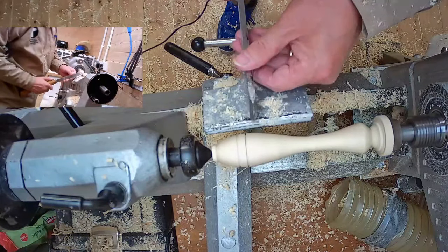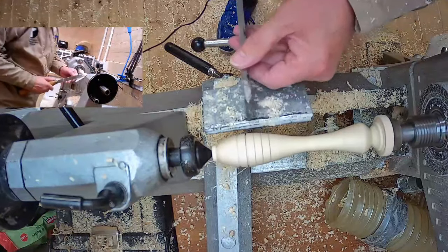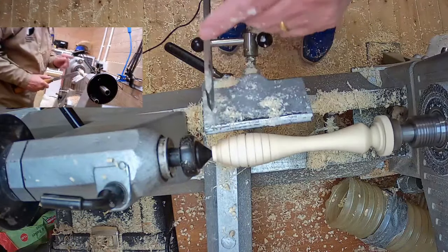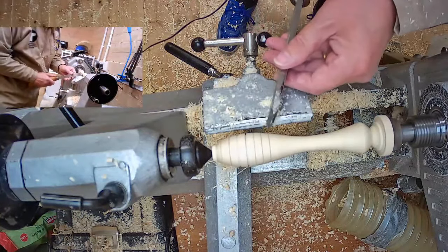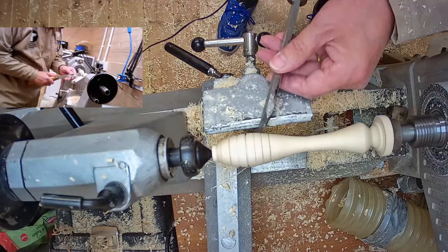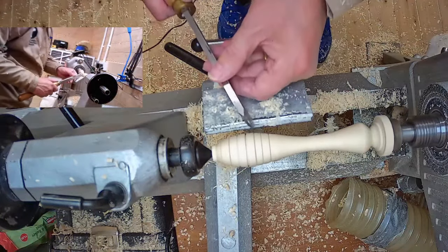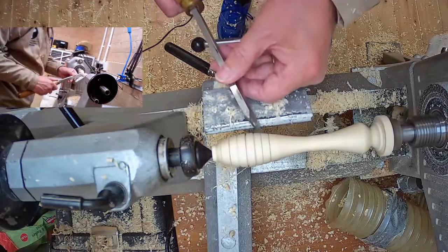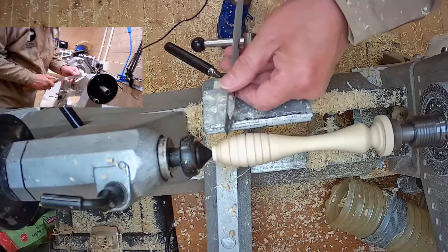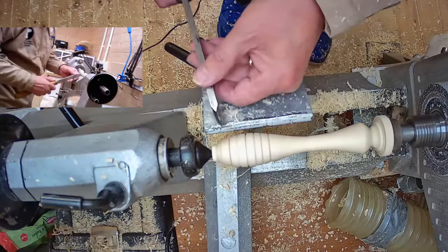I've just dropped the tool rest back down slightly because I'm going to mark it out. This could be marked out with a set of dividers for equal spacing — I'm just going to eyeball it. So the first part of a V-cut is straight in. The second part is to swing your handle — I go to the left first, just go in. I'm going to do a few of these at once. Then I swing my handle to the right, coming from the right-hand side.